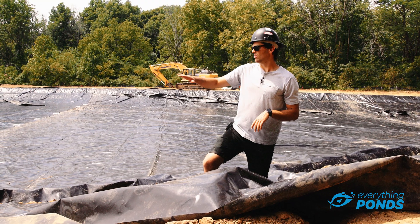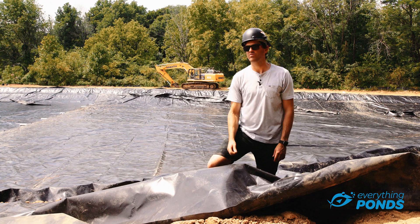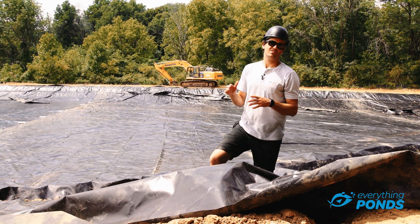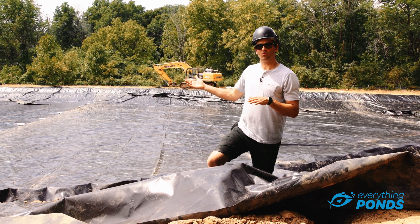What we're going to do is backfill over the edge. Here's the anchor trench down here, and this is some extra material we're going to remove. We're going to backfill the whole edge so in the end you're not even going to see the liner on the edge — it's just going to be a nicely landscaped edge down into the water.